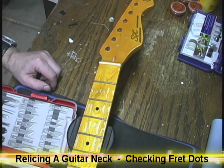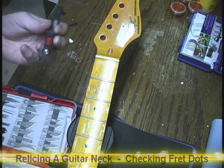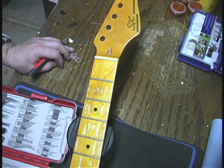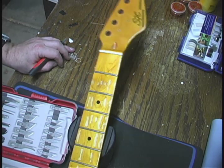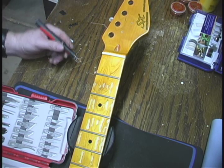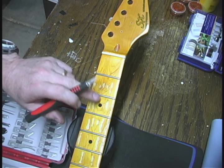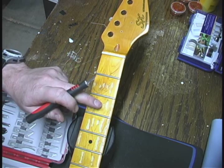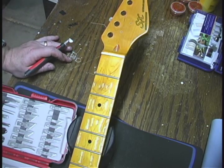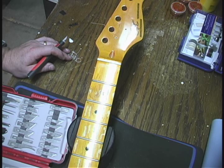We're back and we're going to do some checking on some fret dots. As I mentioned earlier, nitrocellulose is something that would react with the environment and cause cracking in the finish. The poly finishes that guitar manufacturers use today are too strong and just won't check, but we can simulate it and get a pretty good feel for it. Keep in mind, a little bit goes a long ways and you really don't want to do this too much.